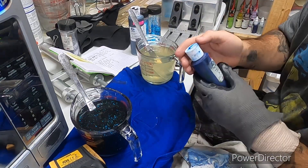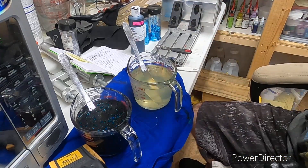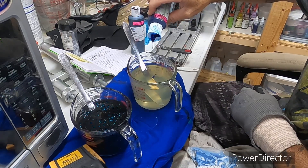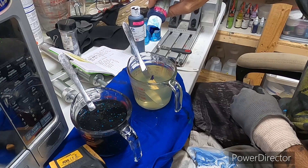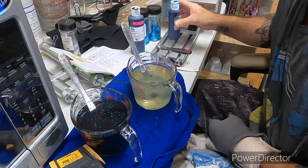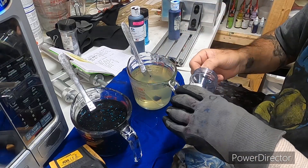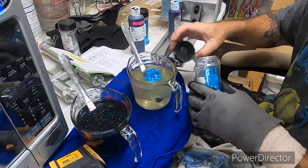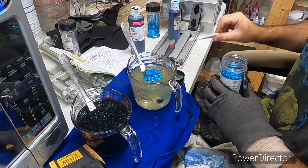All right, on the blue side we're going to do 16 drops. One, two, three, four, five, six, seven, eight, nine, ten, eleven, twelve, thirteen, fourteen, fifteen, sixteen. We'll wipe it up. Do a half a medium-size blue flake. And as always, you can always change it up and make it your own — you can change up the flake color.